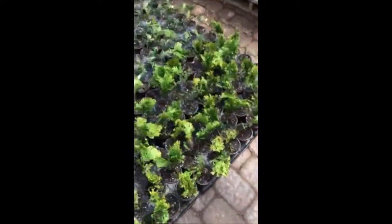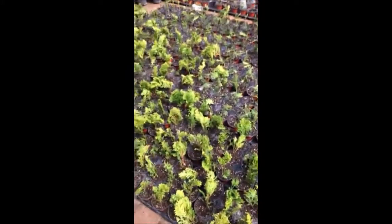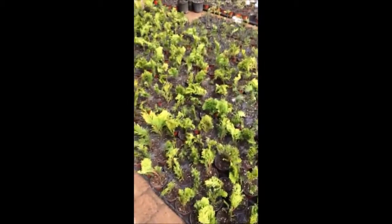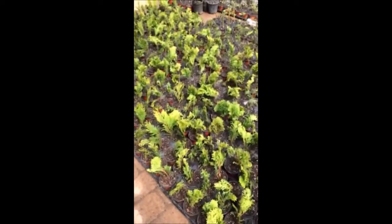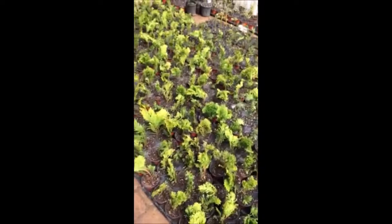If you have any questions on growing arborvitas you can call us at Highland Hill Farm. We do supply arborvitas and we grow them up to 12 to 14 foot. Our telephone number is 215-651-8329.